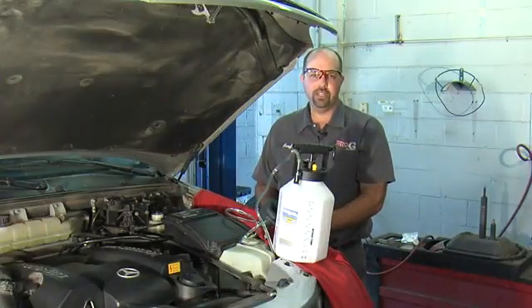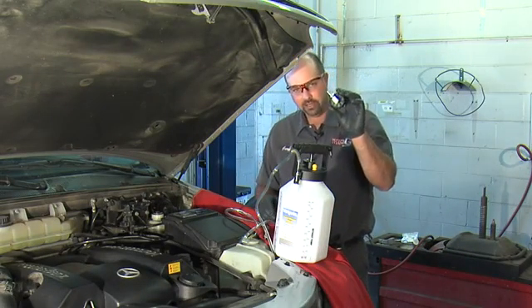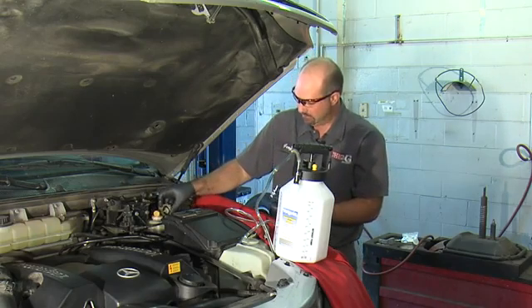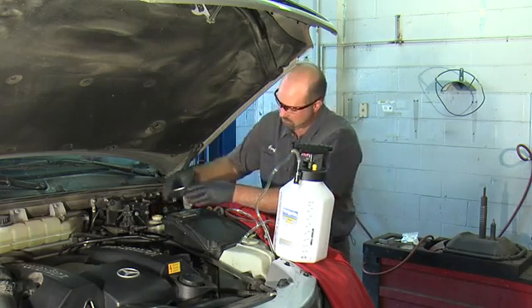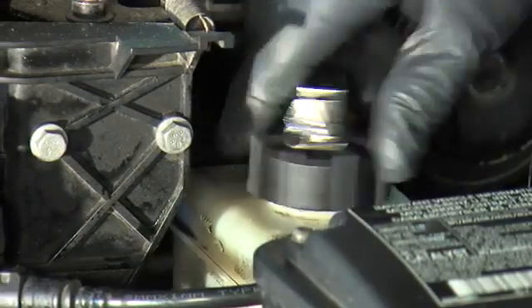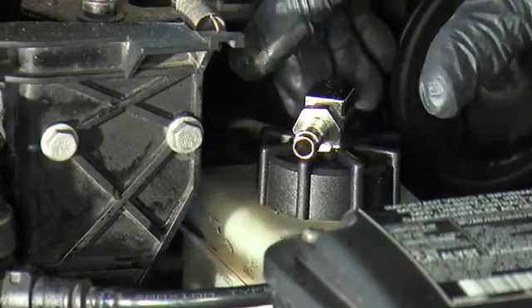As I mentioned before, the kit comes with several different adapters. I've selected the adapter that fits this car. We're going to put it in place of the cap on the master cylinder. The adapter has a swivel head fitting so we can put it in a position where we can connect our hose.